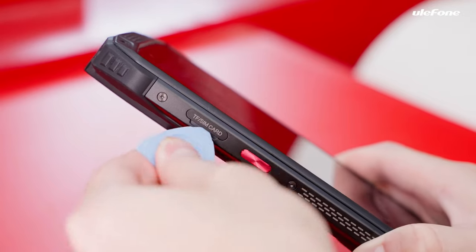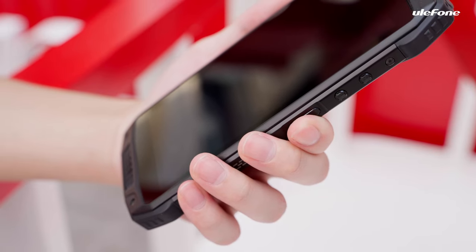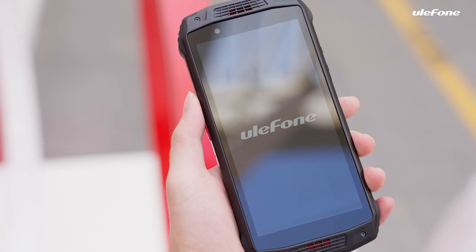The Armour 15 has three card slots for two nano-SIM cards and one microSD card. Long press the power key to turn on and activate according to the instructions.